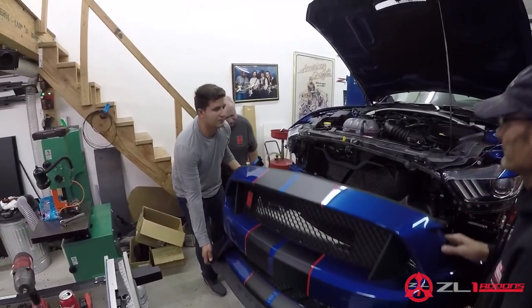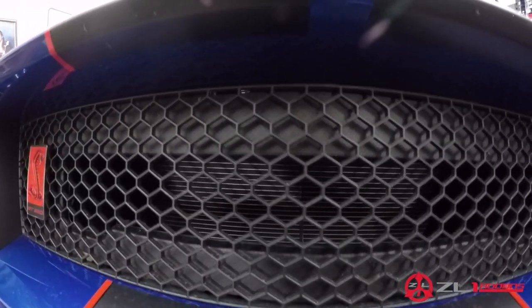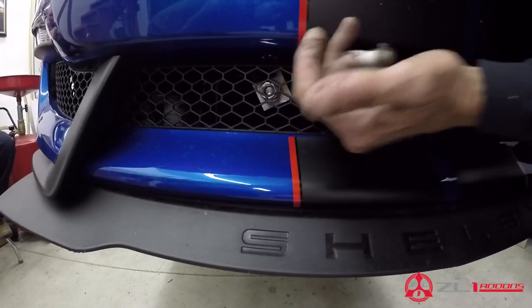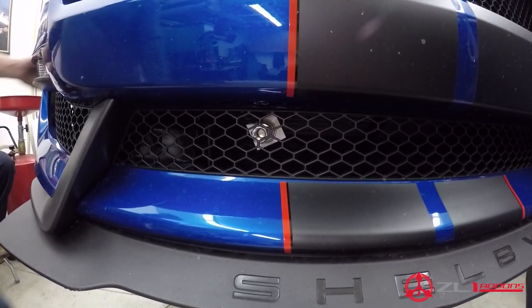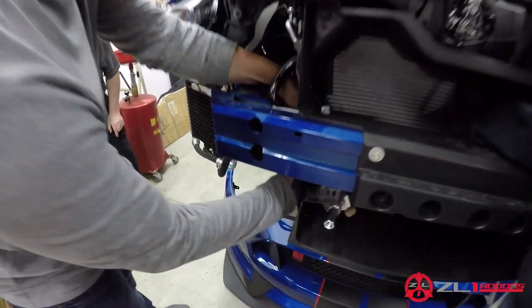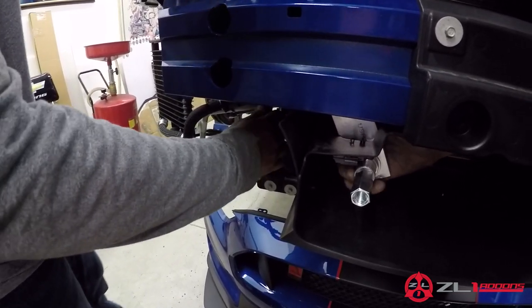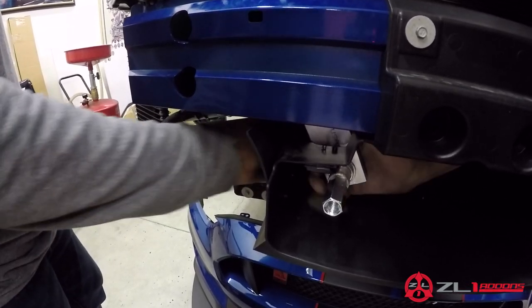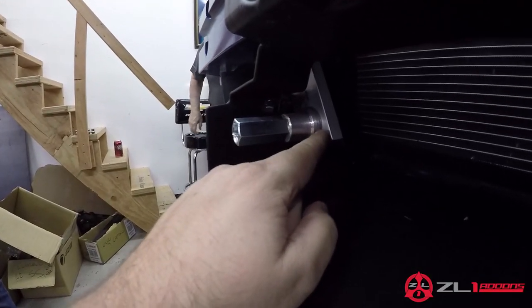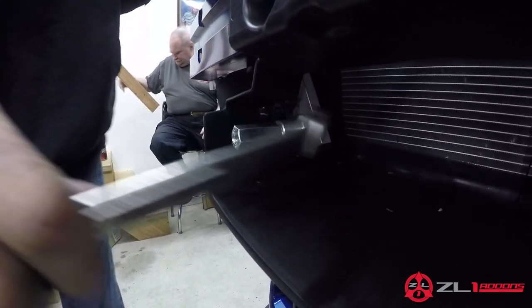One important step: after the bolts are tightened down, do a test fit with the bumper back on the car. We can see it needs to come up a little bit, so we'll take it back off — we'll only have to do this once. There is a little bit of play in the bracket so you can move it around. You can loosen the bolt on the back side and move it up and down to make sure the fitment is perfect.